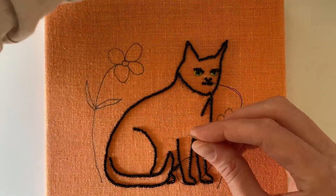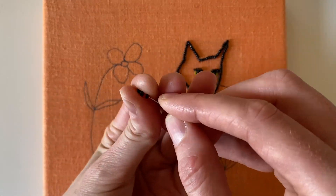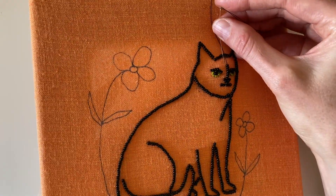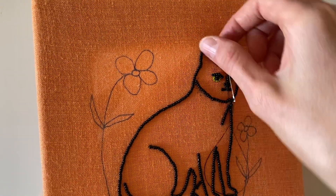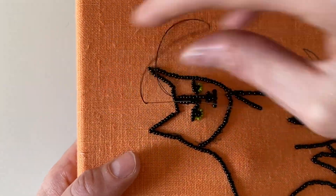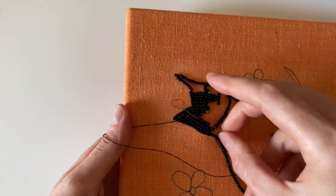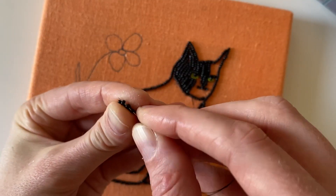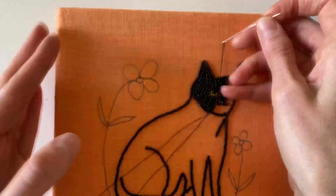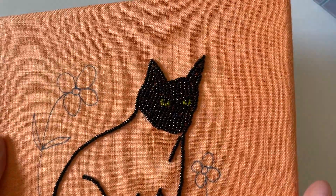I'm going to begin filling in this outline of the black cat completely with more black seed beads. My approach is that I like to try to be directional with the way I'm beading — I'm doing vertical lines for the face for the most part, and then with the body I'm going to be curving along the back into the tail. Then I'll separately do the back leg in curves, and the front two legs will also get filled in on their own.